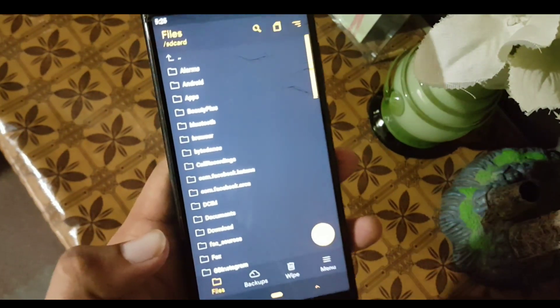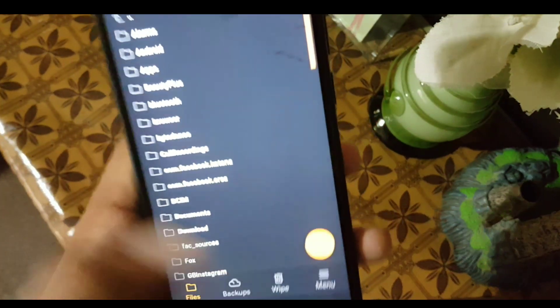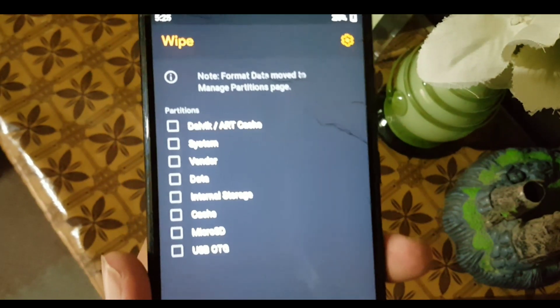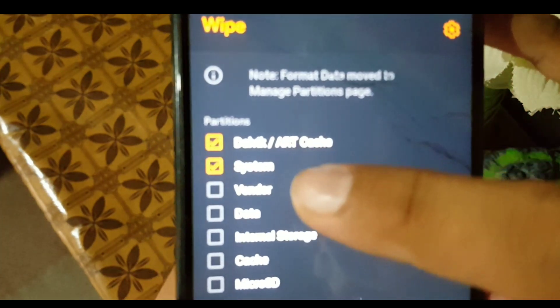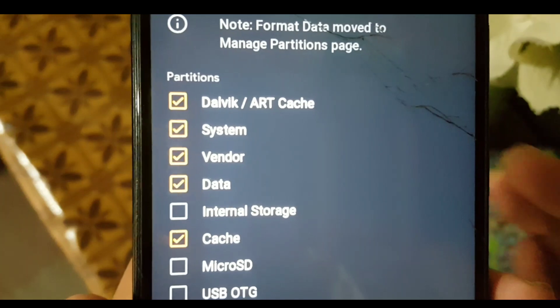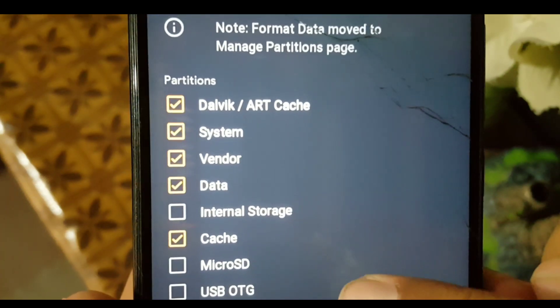After rebooting your device into Orange Fox Recovery, go to Wipe and wipe everything except the internal storage — like Dalvik, cache, and system. Now wipe them.